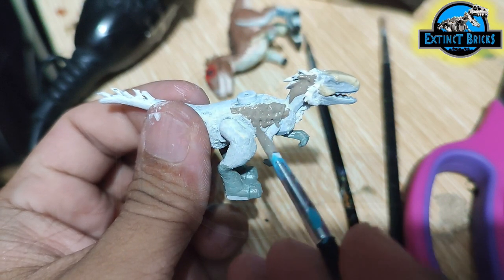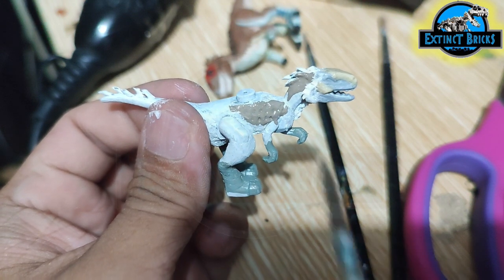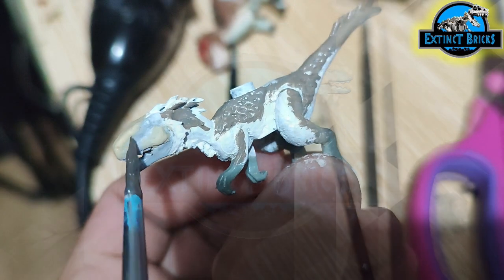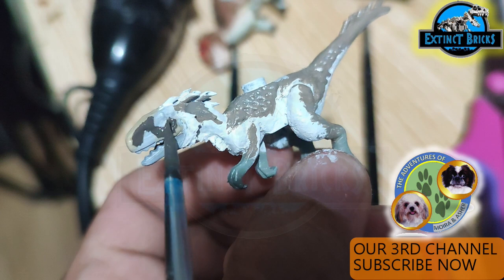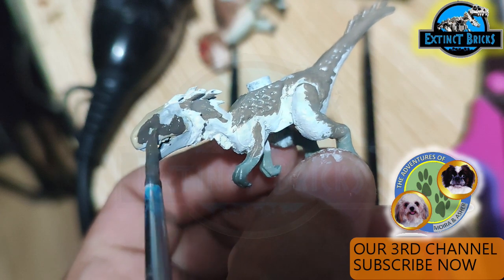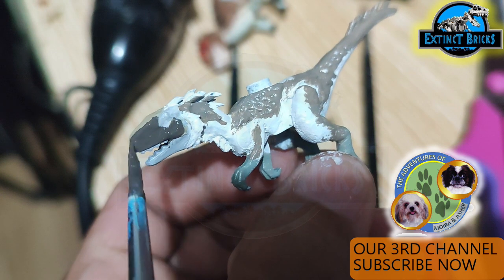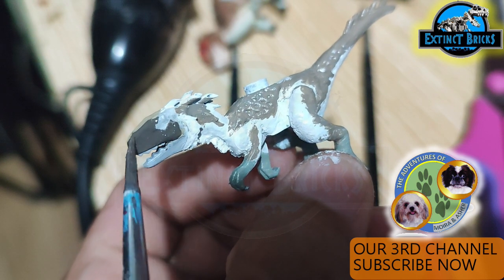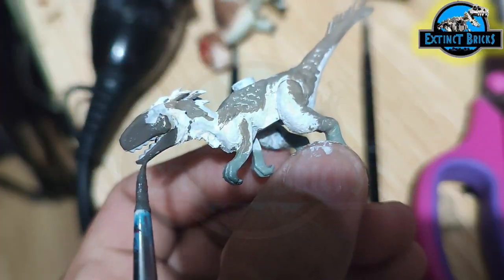Carefully, I wanted to include some of the crevices here because this is more of the darker colors. Later on, we'll be painting in some more details of white over it, because the Moros Intrepidus is basically white-feathered in the movie. Here we have a darker shade of the colors with some more black added in.